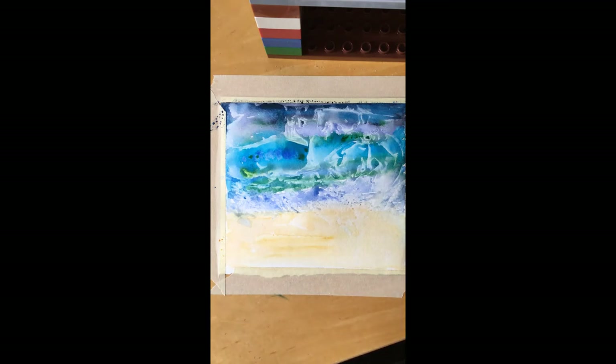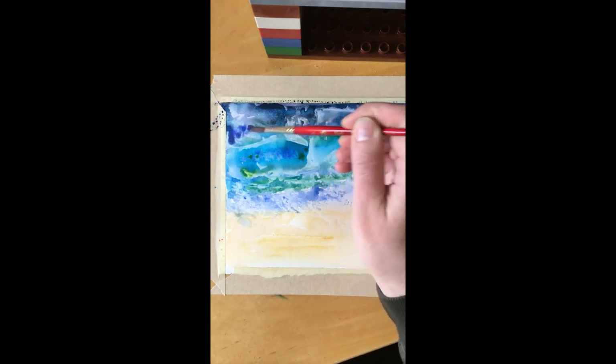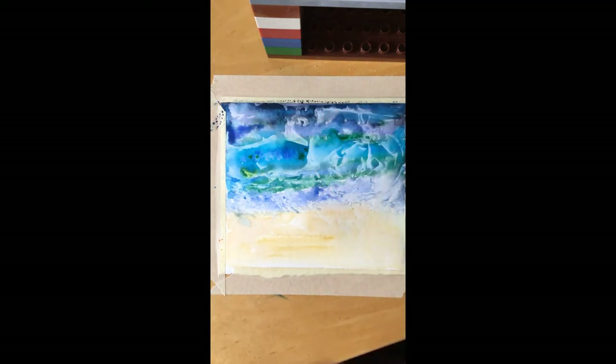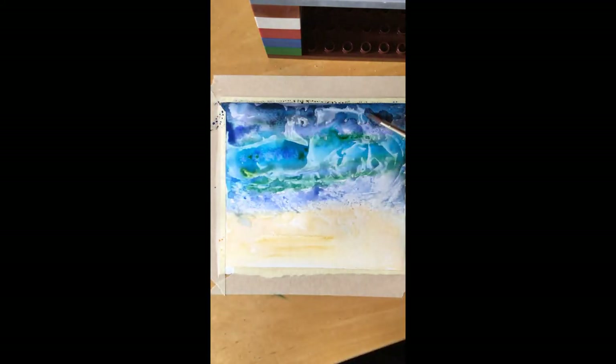I am happy with mine now. We will want some lighter spots, some darker spots, just a whole bunch of different colors of blue and green mixed together. I'm going to go ahead and let that dry and we will come back to do some more details once it's dry. Maybe give it half an hour and then check back and we'll go from there.